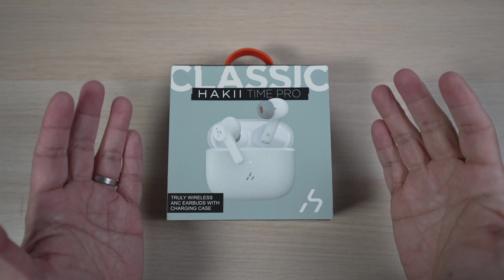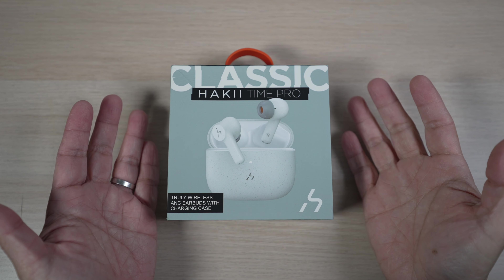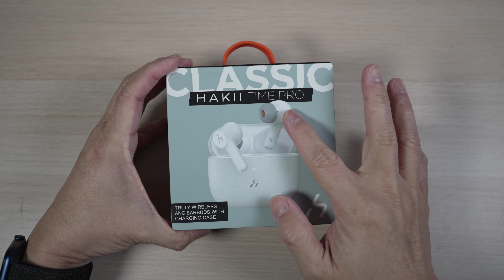Are you looking for an affordable set of active noise cancellation earbuds? Let's check out the Hacky Time Pro today.